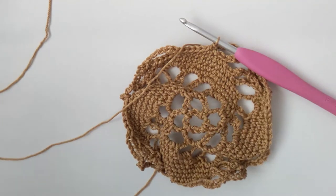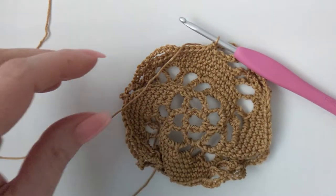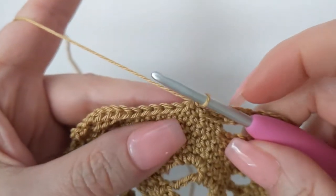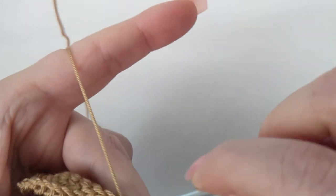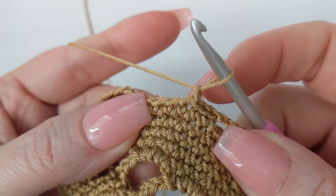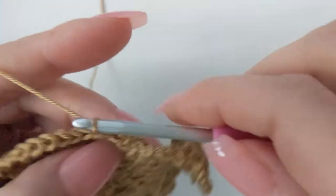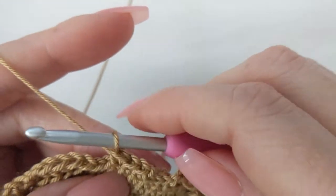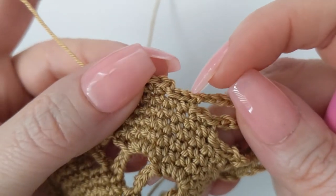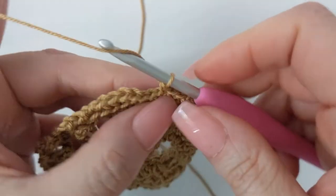Now we are on round ten — really really almost done. This one is actually one of the quickest rounds. Slip stitch into the next two single crochet, chain one, work a single crochet in that same stitch, then work two more single crochet for a total of three. Your last two stitches are unworked, your first two stitches are unworked — so you only have three in the middle.